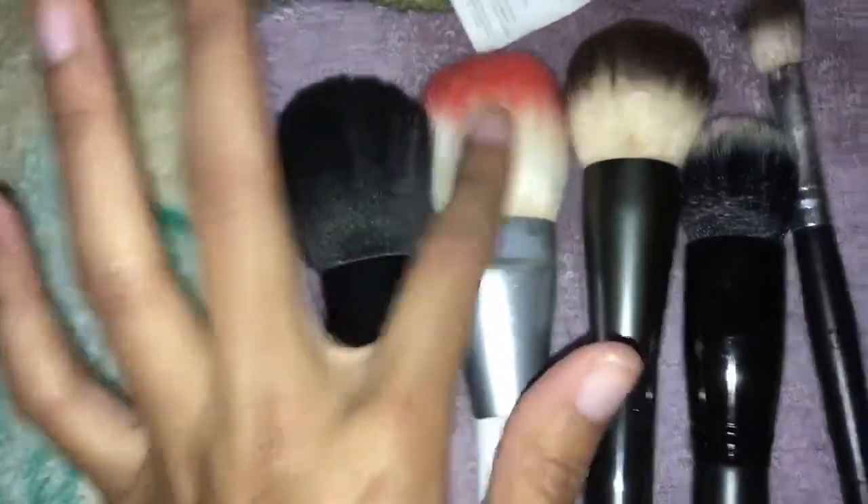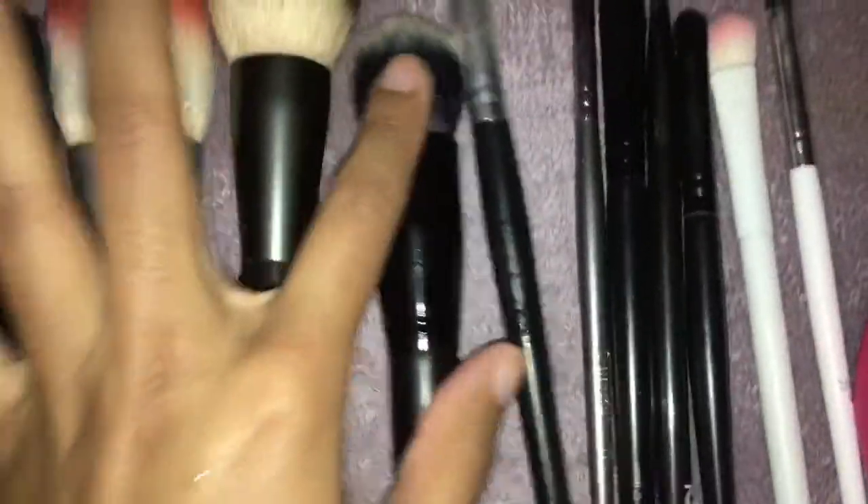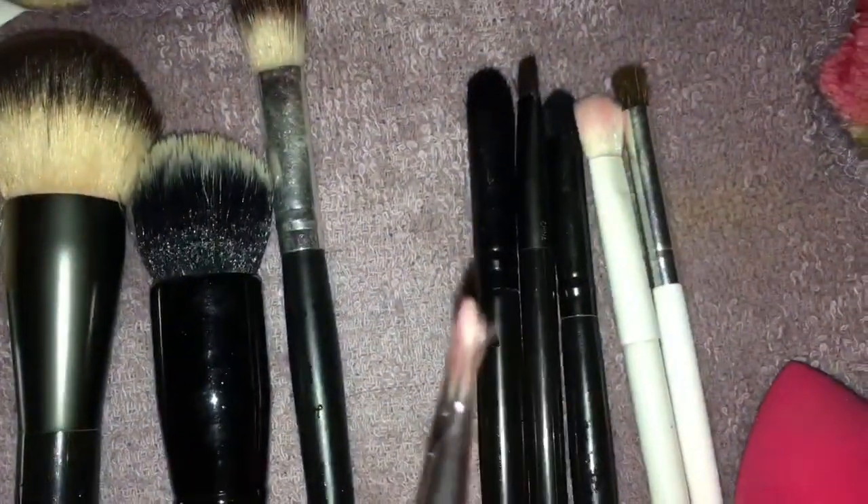After you clean your brushes, you want to have a small towel to place them on so they can dry overnight. This one is clean, and this one has like a little stain on it — not a big deal. This one is clean and the small brushes are also clean. This one I tried taking the stain out but the lipstick stain is just still on there, so I don't really know what to do about that.